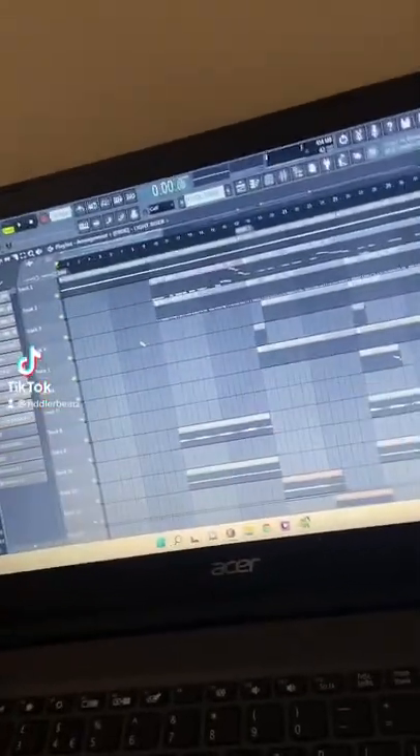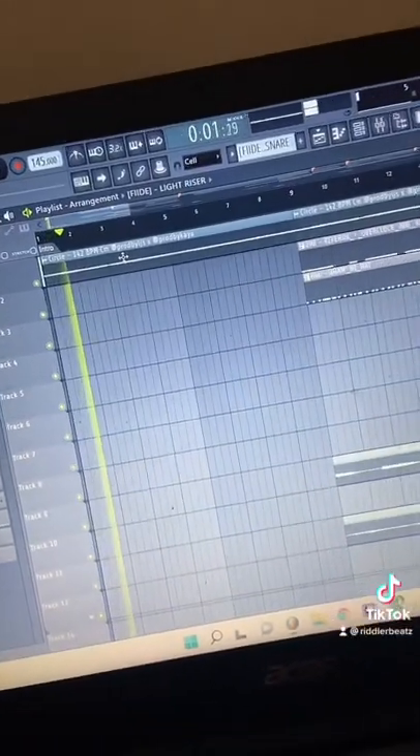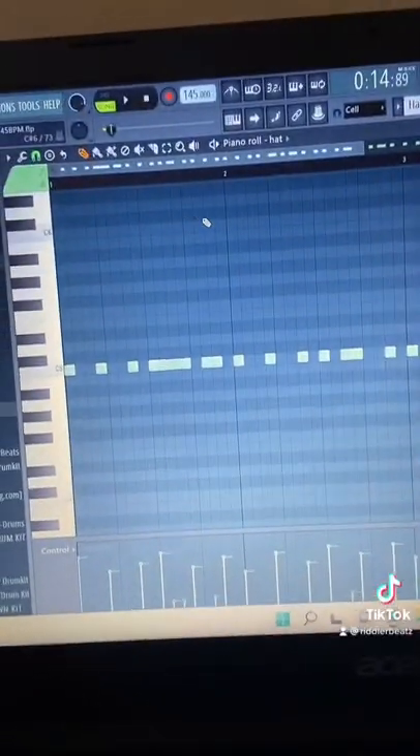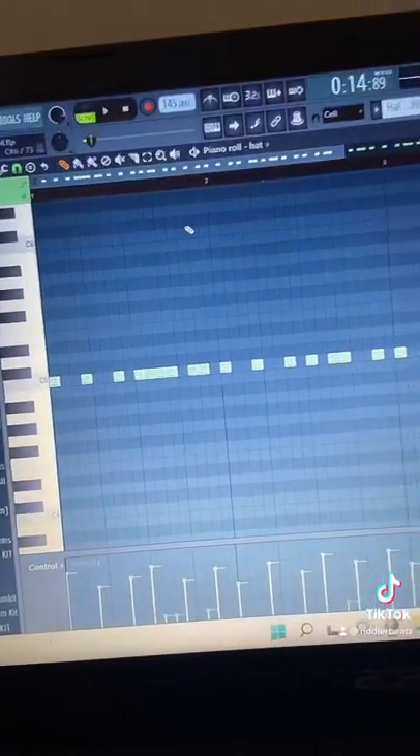This is gonna be a quick breakdown on my latest drill beat. First of all, the loop by LJs and Kaya sounds like this. Hard loop. Then I've got a pretty simple hi-hat pattern, but I'm gonna spill some hi-hat sauce for you now.